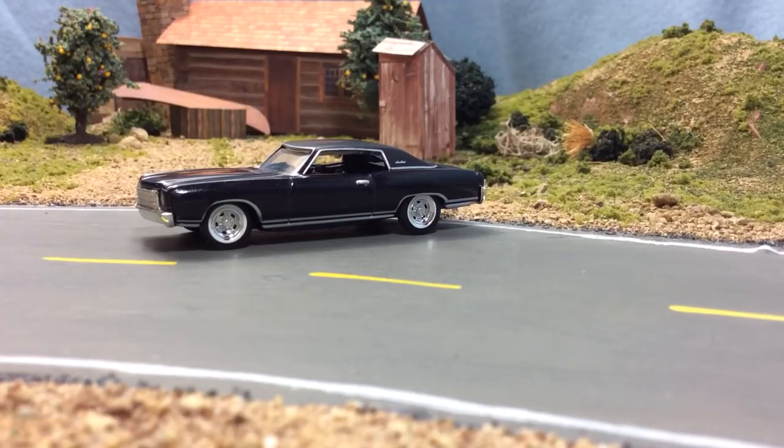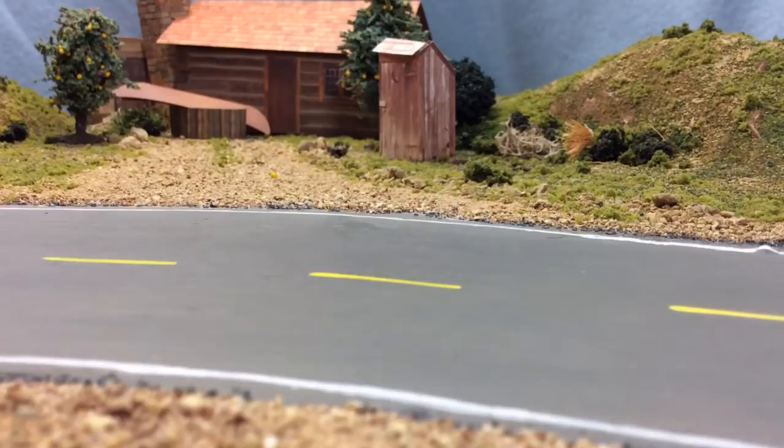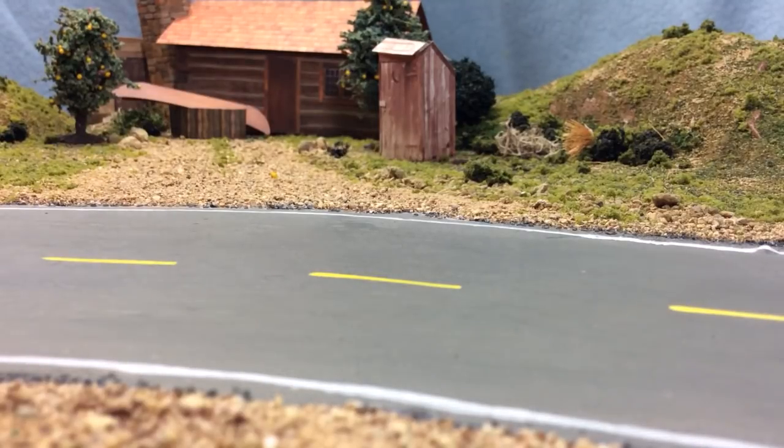Huge shout out to Jordan R — man that was killer. Okay, now I'll show you guys a couple other things — I found a few cars today at Walmart.